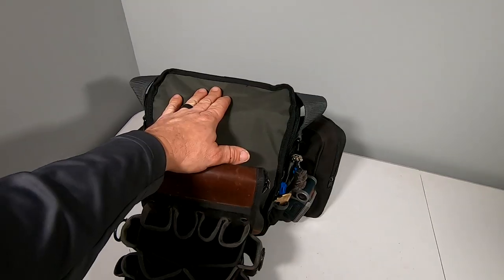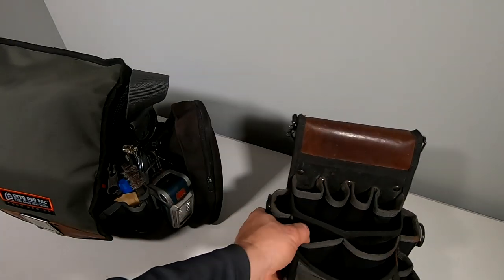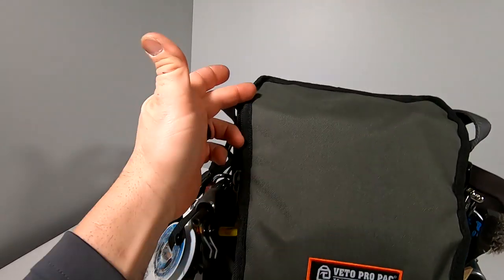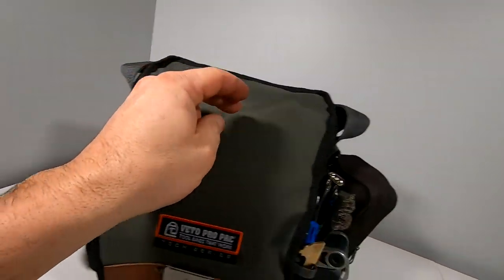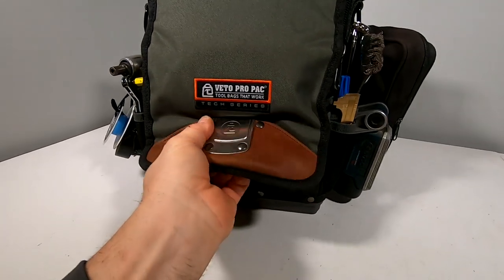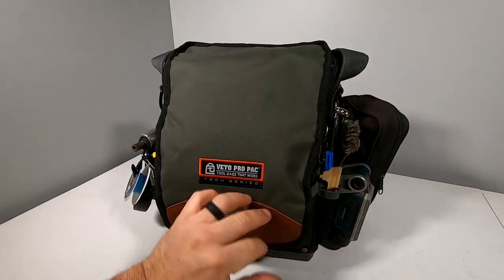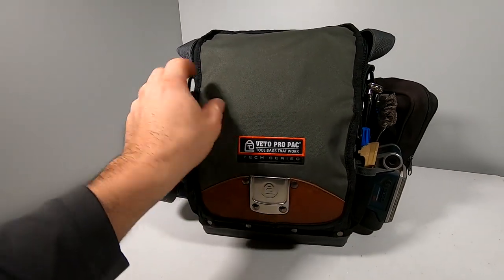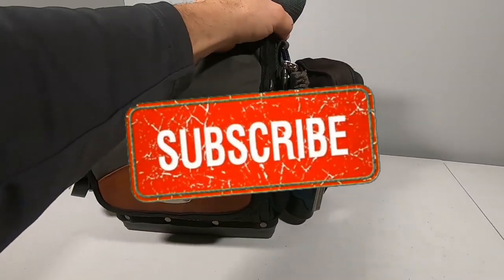It holds pretty much about the same stuff, except it adds the iPad pocket on the back there and it protects your equipment. We have a tape measure clip on the front. The bag has zippers that come down halfway and then velcro holds it in place, protecting pretty much everything that's inside. The front is waterproof and keeps the rain out.